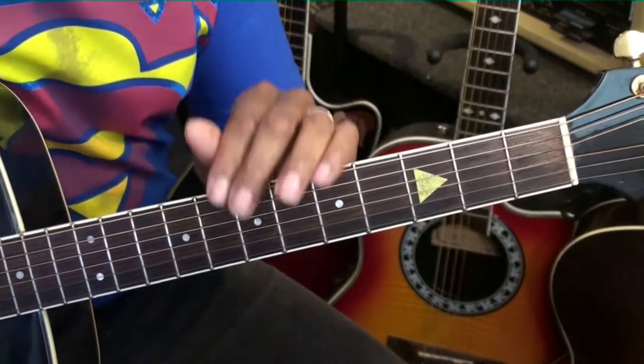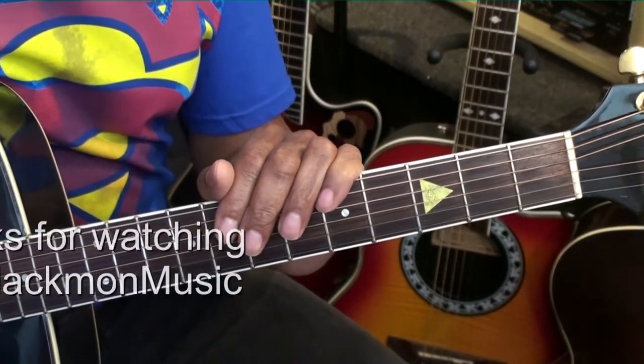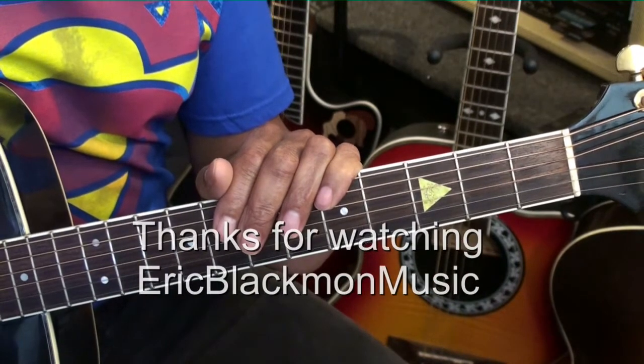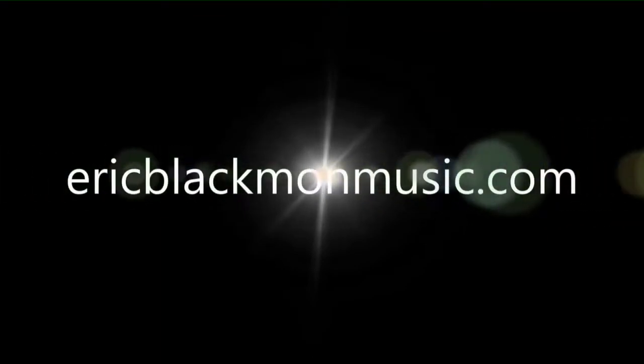And that's it for chord tutorial number 240. Thanks for stopping by, and have a great day.